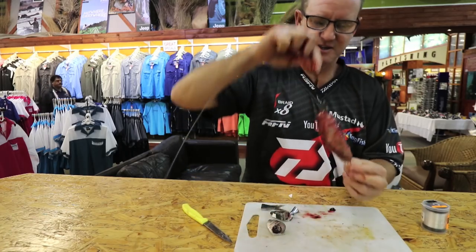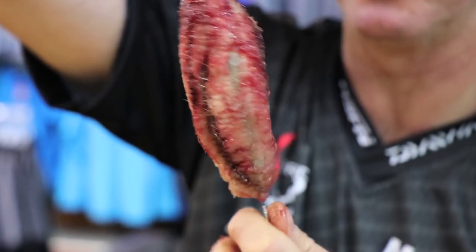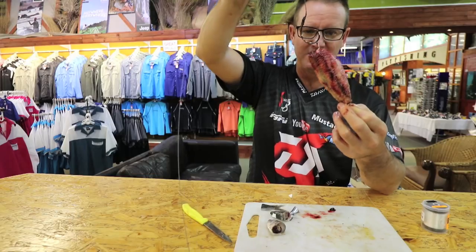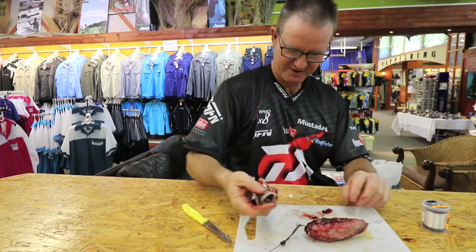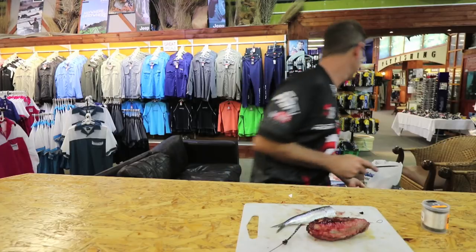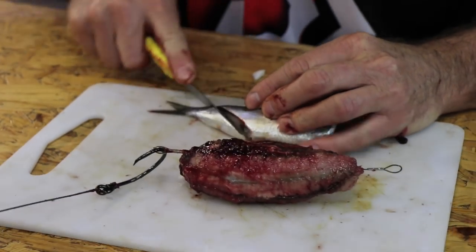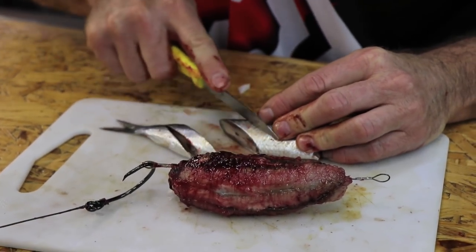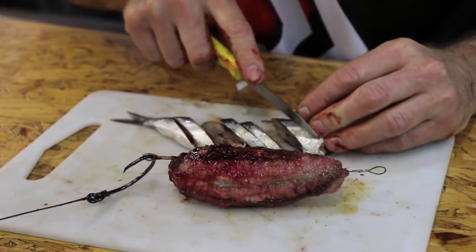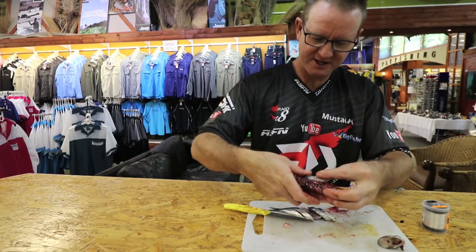So that's basically what the bait looked like that we were throwing at nighttime. You could add a little bit more to make it a lot rounder and more fleshy as well, but that's pretty much what the bait looked like. To make it bigger, all we did was add cutlets to it.